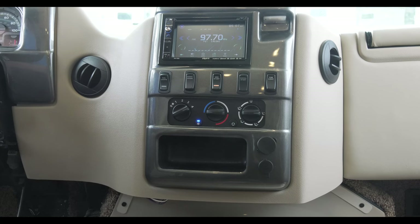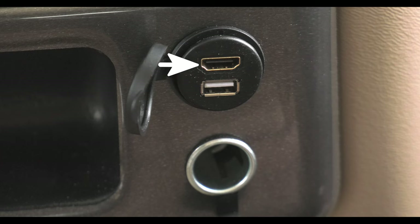Below that, a nice storage compartment for sunglasses or a smartphone that you may want to charge with the USB port, or mirror on the display screen above with the HDMI connection.